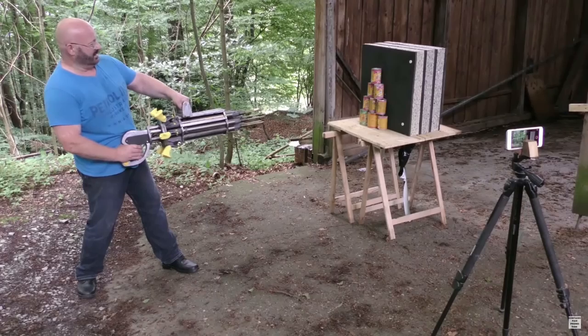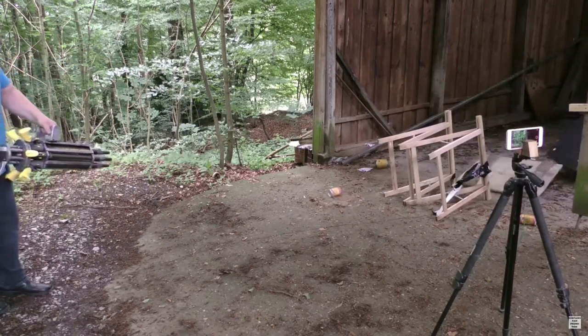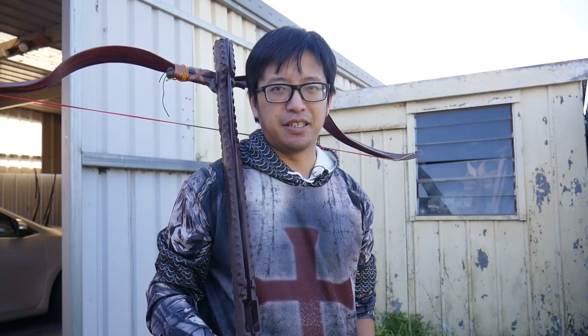One of those features which he was very happy to show me was this device. Now it may look like a crossbow — it is not a crossbow. This, as much as it sounds weird, is a spring-loaded magazine for a bow. He calls this the Instant Genghis Khan. It's so much fun!